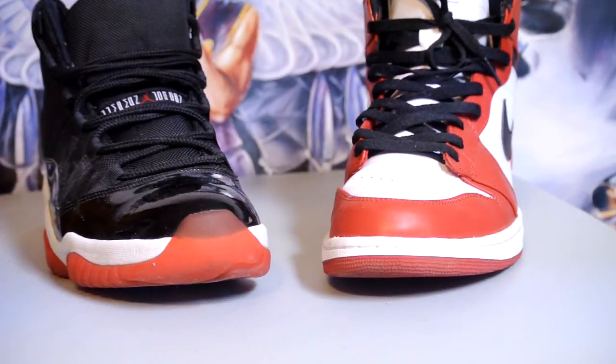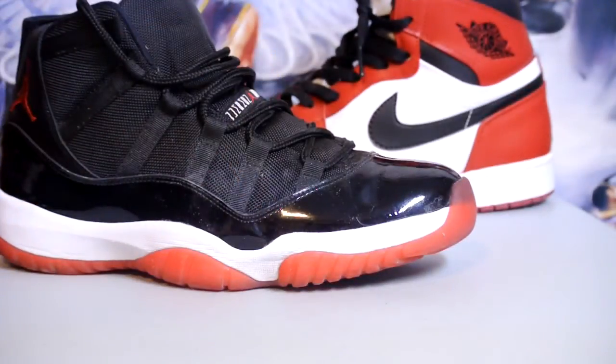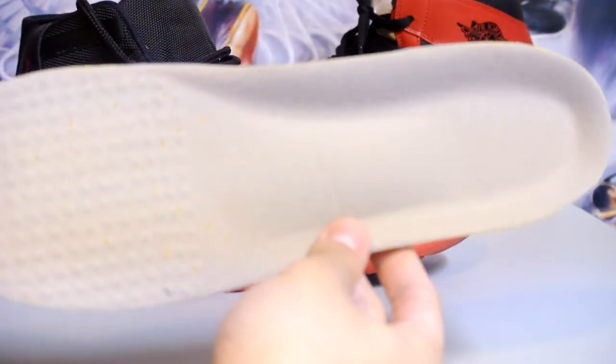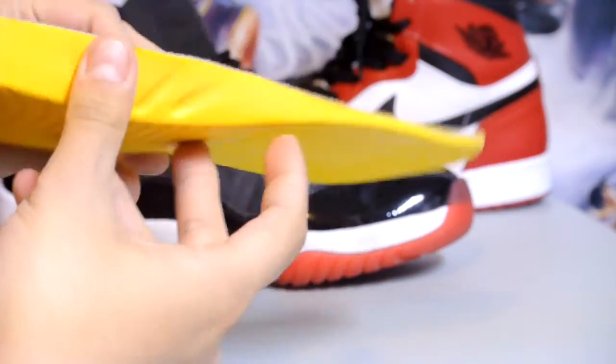I generally wear these with two shoes the most. Let's be honest, the Ones aren't the most comfortable shoe, and the 11s' air insole isn't the best, so that's why I use these. To sum up: it has a really good crash pad, some arch support, and perforations in the forefoot. The only bad thing is it's a little thin in the front, but it's a lot better than nothing.